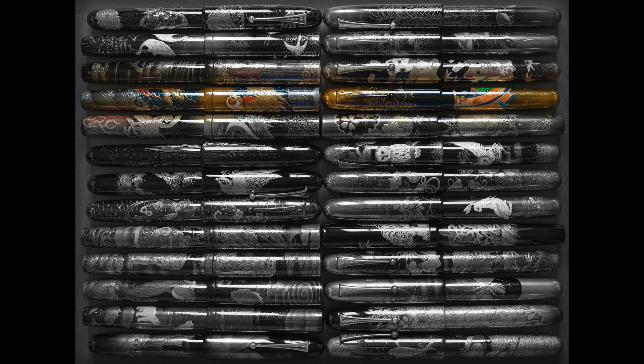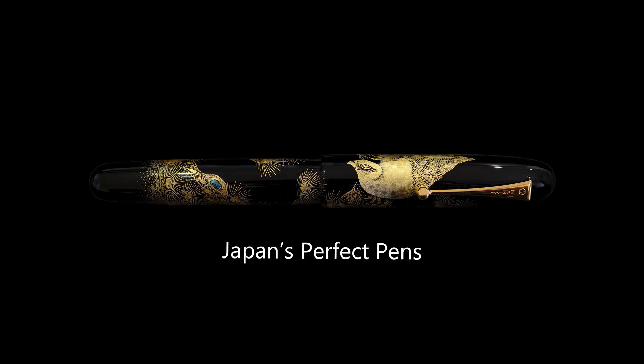Hello and welcome back to Japan's Perfect Pens. Today we're going to be doing another review of a Namiki Emperor fountain pen, and today's pen is the Mandarin Duck by Katsuhiko.